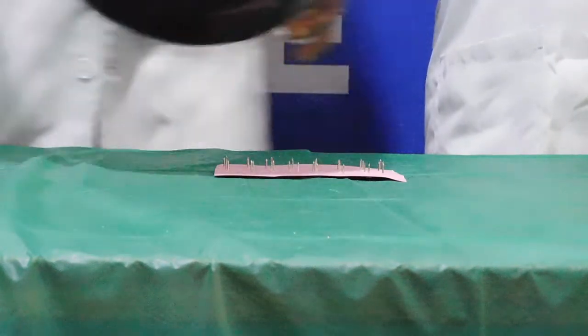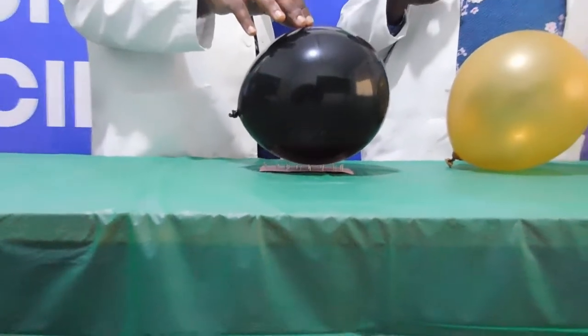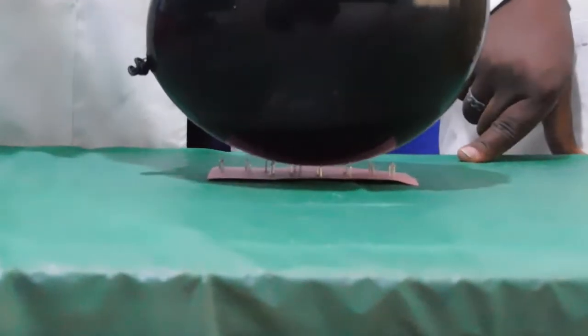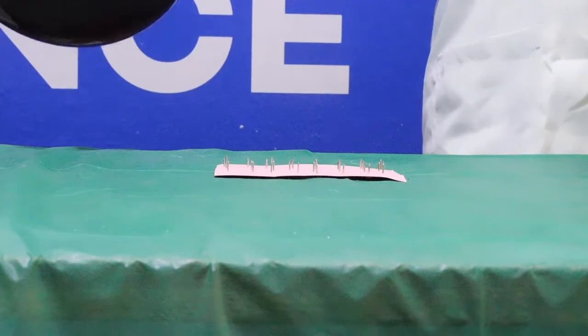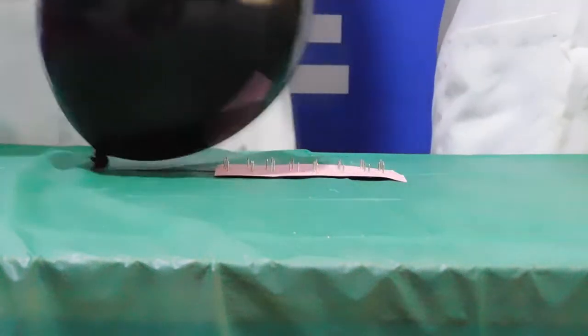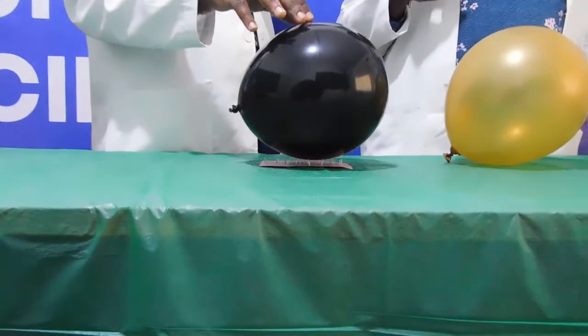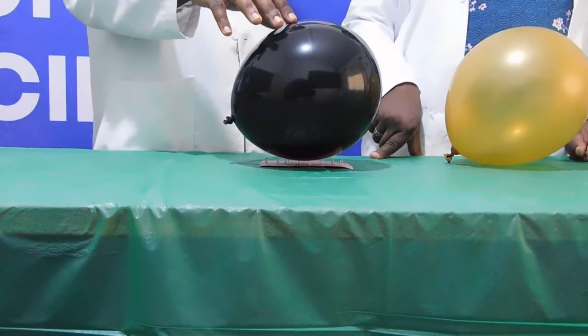So, did your balloon survive? As long as you push your balloon down into the middle of the set of drawing pins, you should be good to go. The pressure is shared between the many pins. When the balloon is on just one pin, the pin goes straight through the balloon and pops it. When you push down just as hard but the balloon is touching 10 pins, then it is as if each pin is only pushing one tenth as hard into the balloon. And that is not enough to burst your balloon.